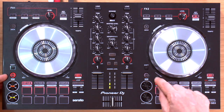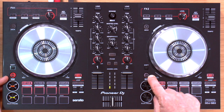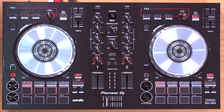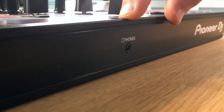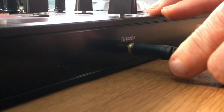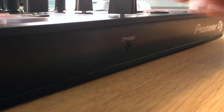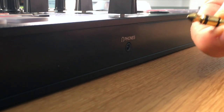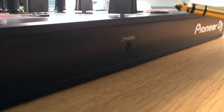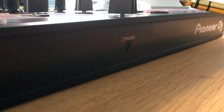Most people are going to use the sync buttons, which are located here. At the front of the controller there is simply a headphone socket — nothing else — and it's designed for the eighth-inch mini jack style. If your headphones have a large jack that doesn't come off, it won't plug in there, so bear that in mind when choosing headphones or when choosing this controller if you already own headphones that only have a quarter-inch connector.